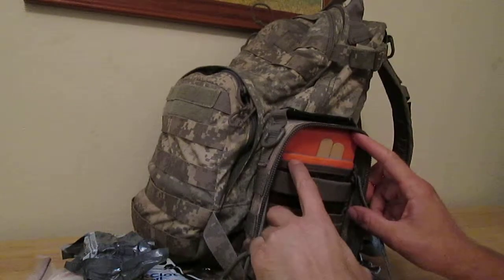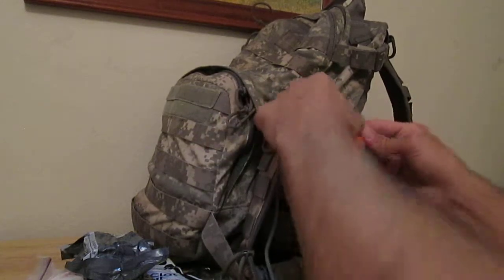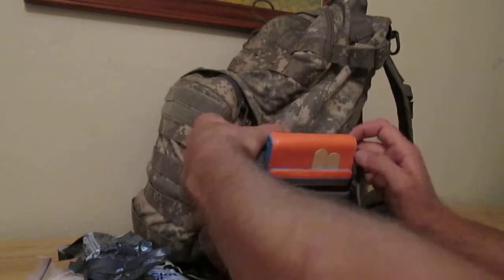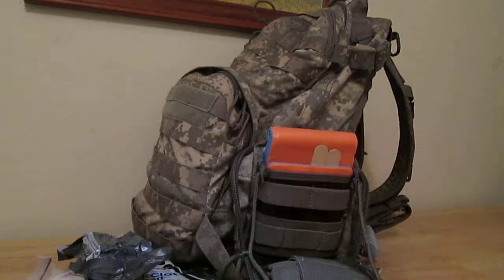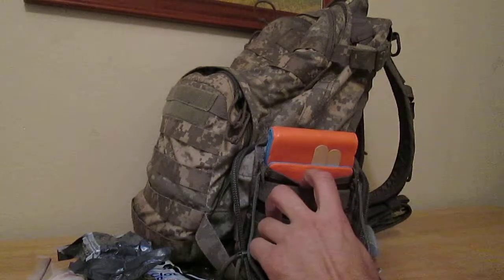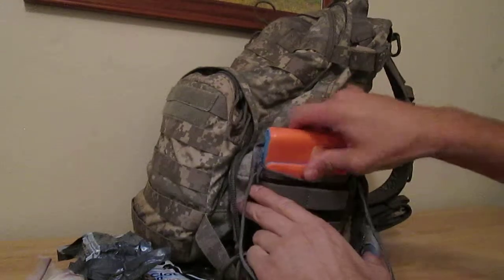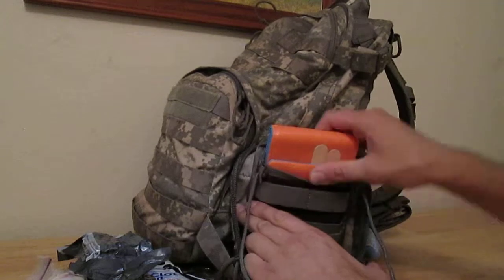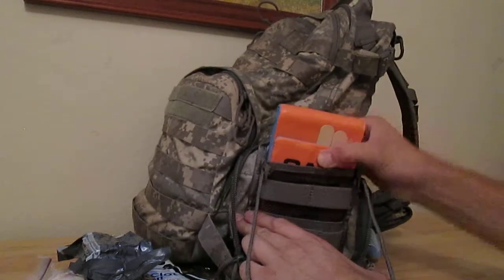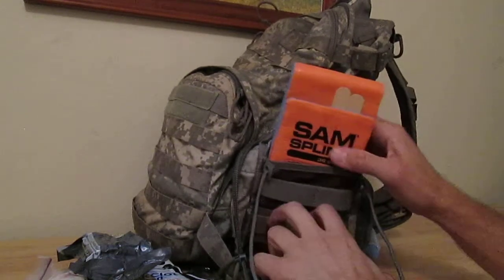This is probably one of the most important parts of the kit — splinting. If you break something on the trail, you're not going to want to hike around with a broken arm or foot. But if you splint it, you can get mobile again. The whole idea is to get mobile so you can hike out or even ride out and get back to your truck.